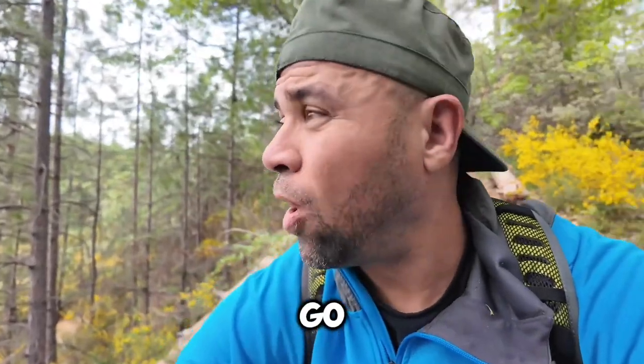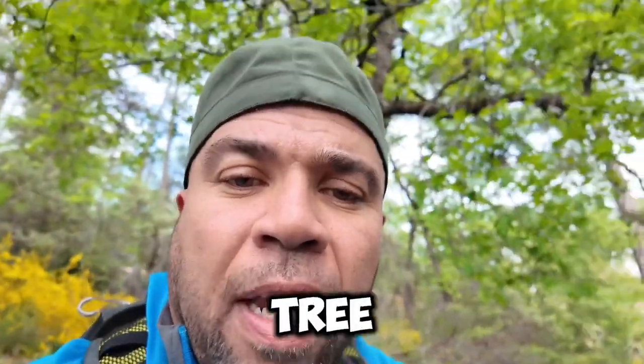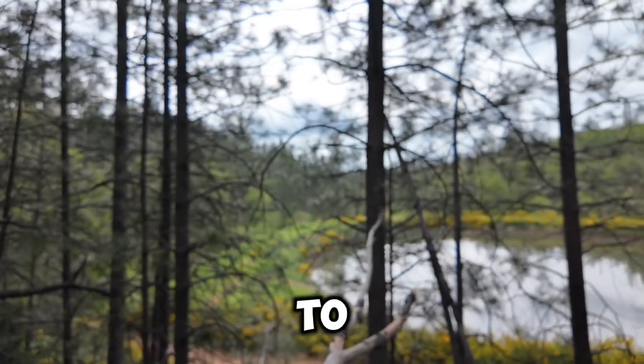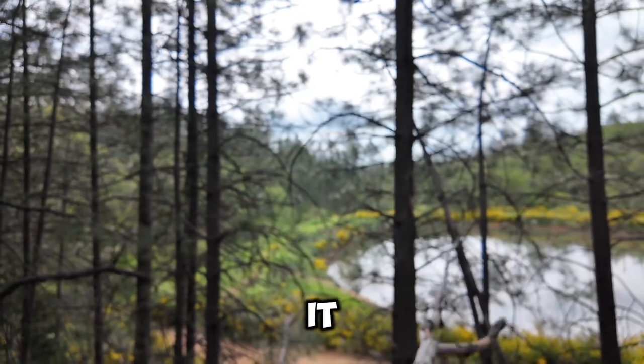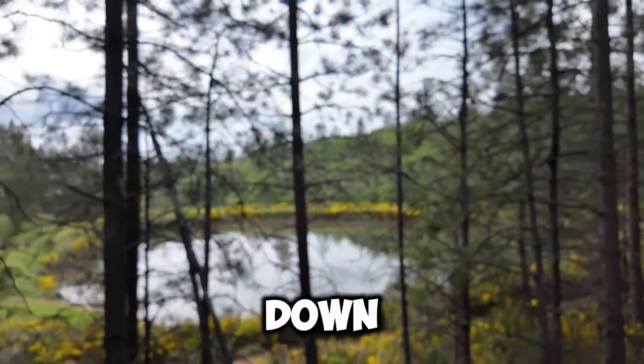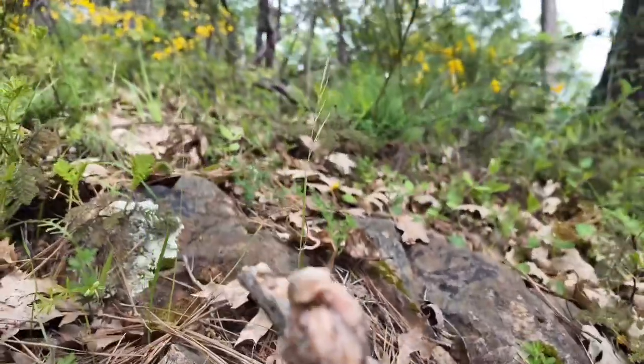Your next step is to go ahead and try to find a tree that has pitch on it. I found this tree but it was too far for me to get, so I just got a stick and I'm taking the pitch off of it, bringing it back down to where I can handle it.